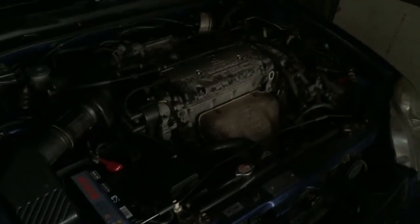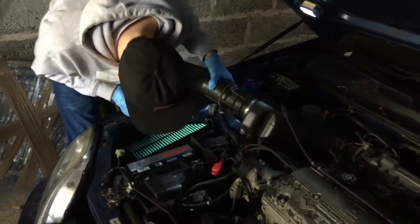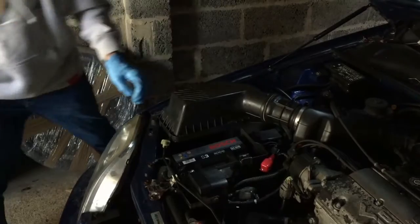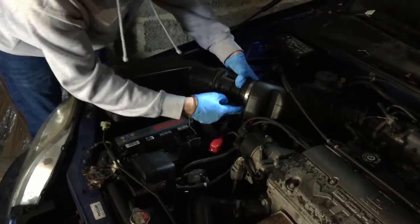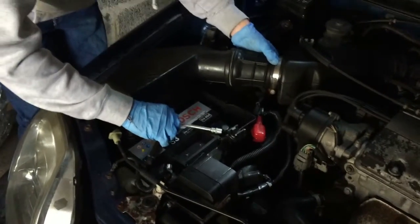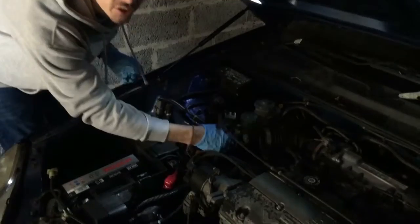We're opening up the intake area. Taking some clips off piece by piece, section by section. The engine bay is actually quite clean — whoever owns this must have done that recently. We're working our way back, taking off that small bit.